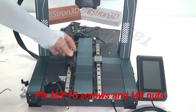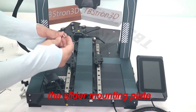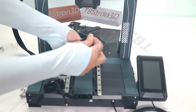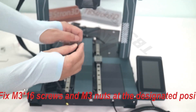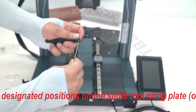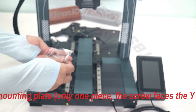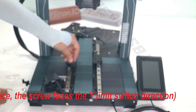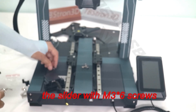Fix M3 screws and M3 nuts at the designated positions on the slider mounting plate — only one piece. This screw faces the Y limit switch direction. Then fix the slider mounting plate on the slider with M3 screws.